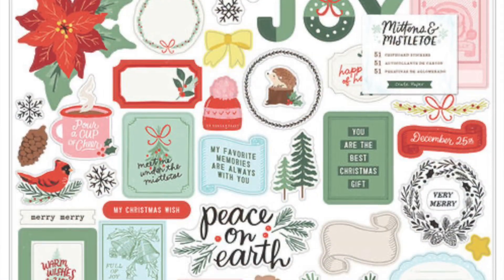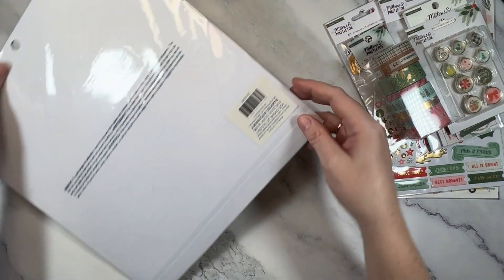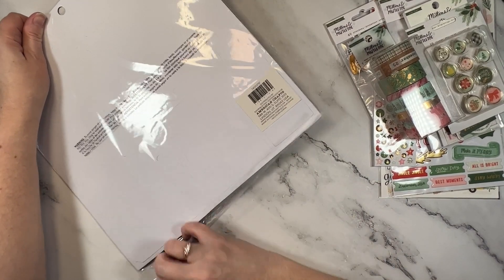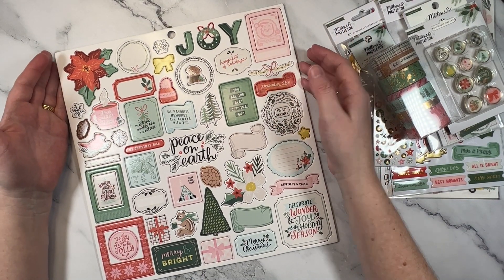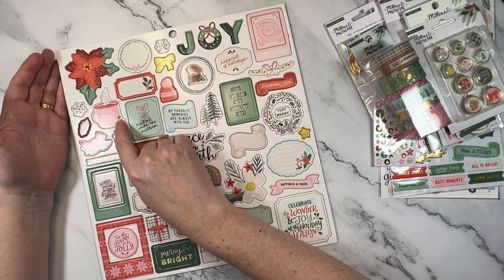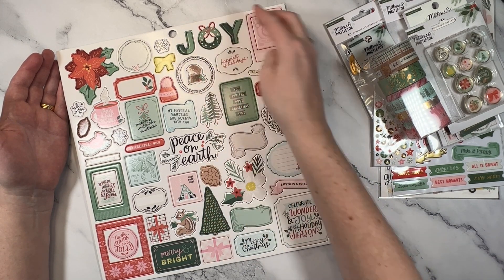Next, let's talk chipboard. The first thing I always check is alignment and this looks good. I'm loving the scroll, I'm loving the tone, the colour of that red and the green — really, really pretty together. I'm loving this Peace on Earth, the bows — I'm all about them bows. Even this Pour a Cup of Chai with the sweet little birdie. Home Sweet Home — I'm going to use all of this.